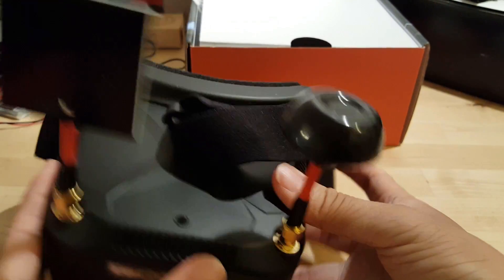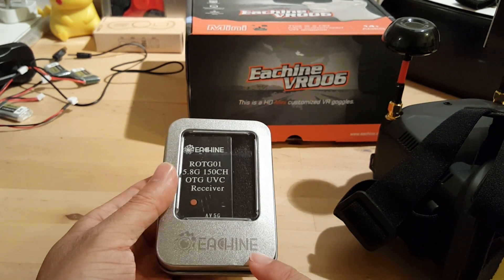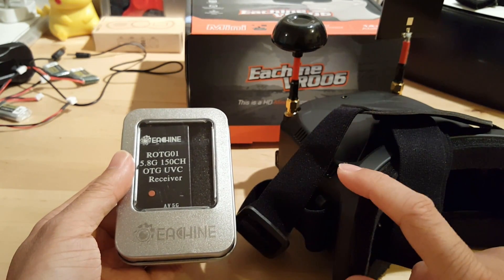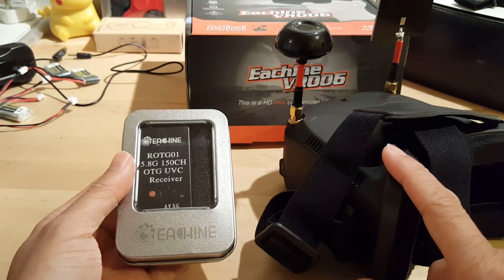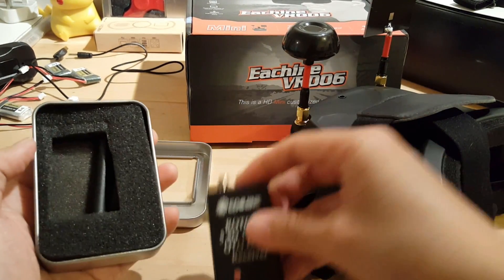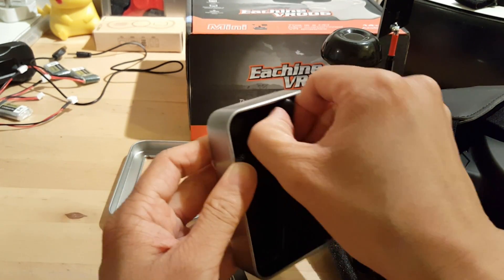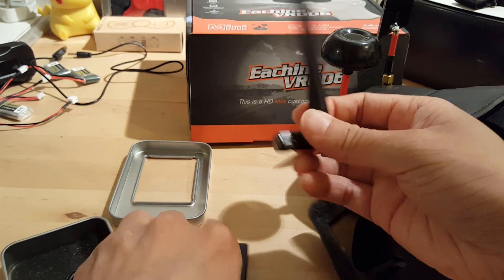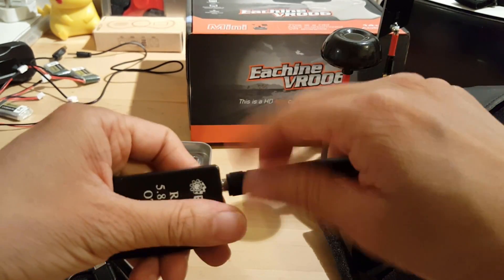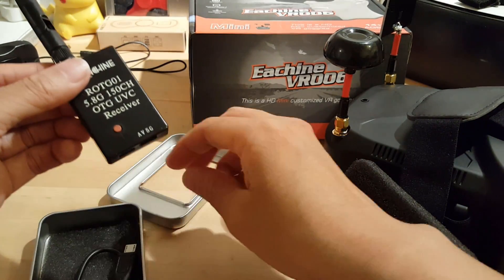This is an option for people who may find using the goggles causes motion sickness. So this is what you get — the actual receiver itself. You also get the antenna and the cable.